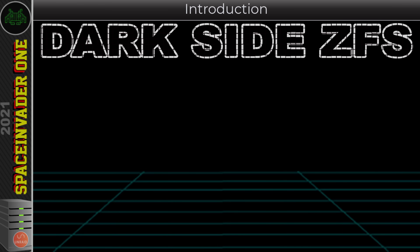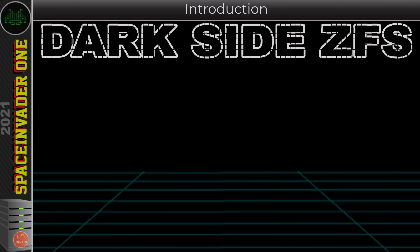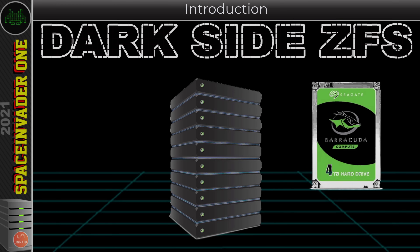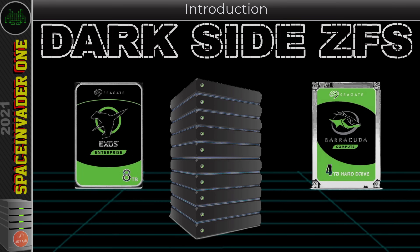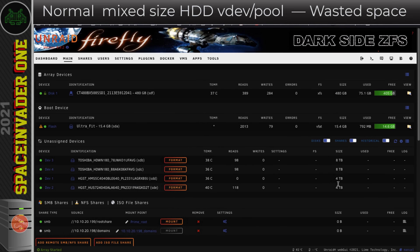It's up to you to decide whether you want to do it or not. The purpose of these videos is just to show you what's possible — giving you another tool in your toolbox should you ever need it. So with that disclaimer out of the way, let's move on to the good bits. In this video, part one of dark side ZFS, we're going to look at using mixed size hard drives in a ZFS pool and how to use all of the available space without wasting any space on the larger drives.